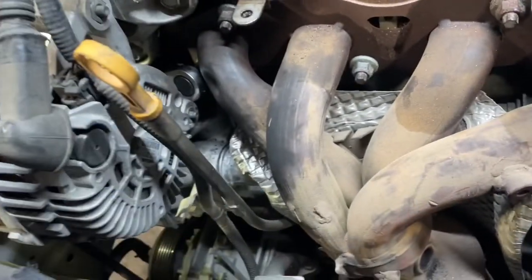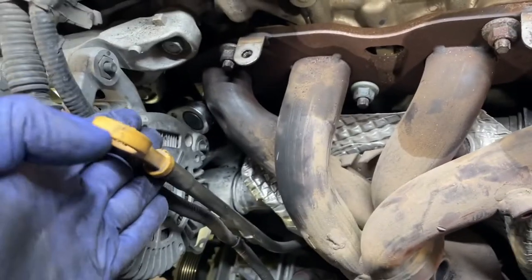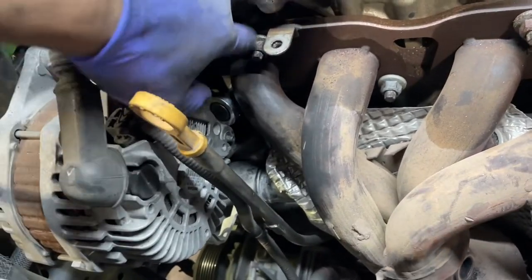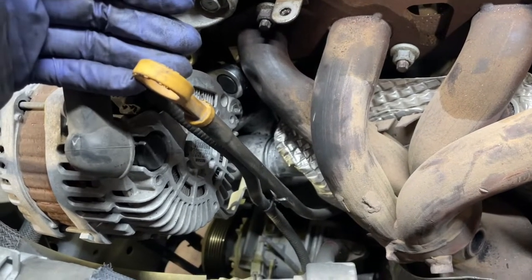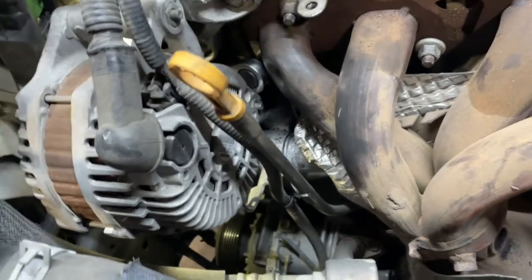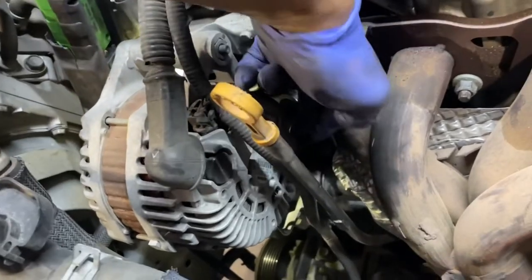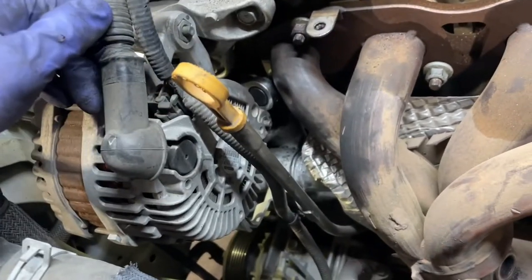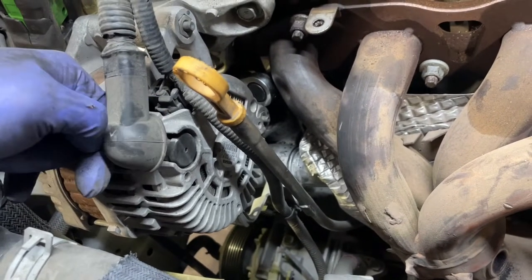My original plan was to use my shallow socket and ratchet to get that other nut off, which I got off, but my ratchet is now jammed on the alternator. So we're not going to remove the alternator, but we're going to swing it upward by loosening these two bolts and swinging it up. But first we do have to remove the drive belt from there. With a 17mm socket on the tensioner stud to release the tension.